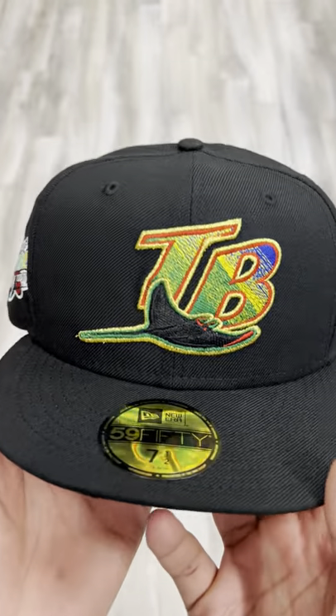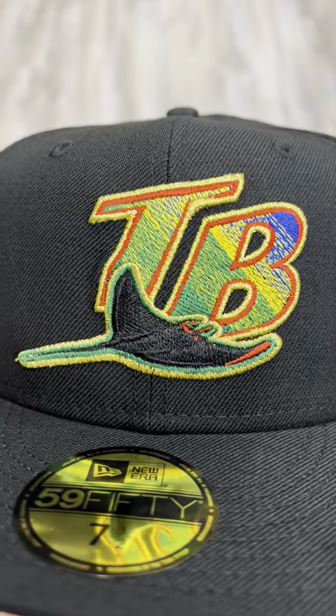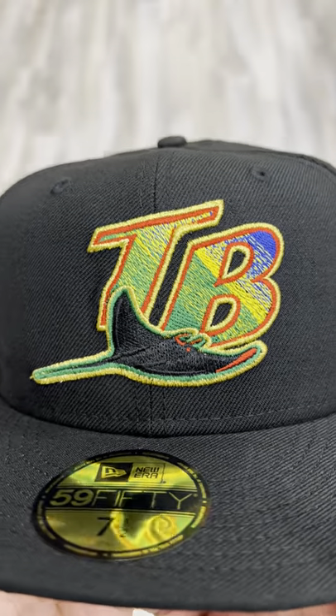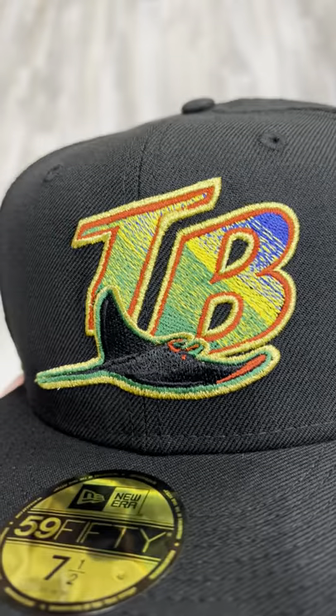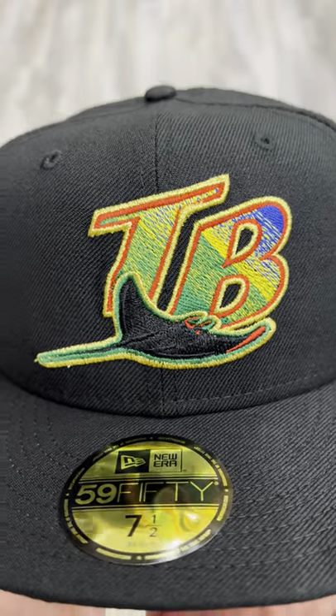The hat is overall black. You see the logo — you see that green going into that yellow, going into that blue, outlined in gold and red. Very, very clean how all the colors just fade into each other.